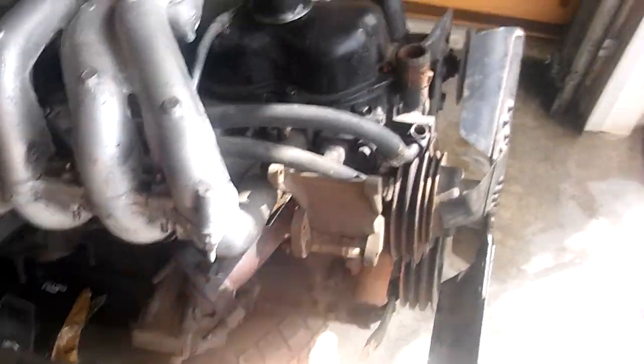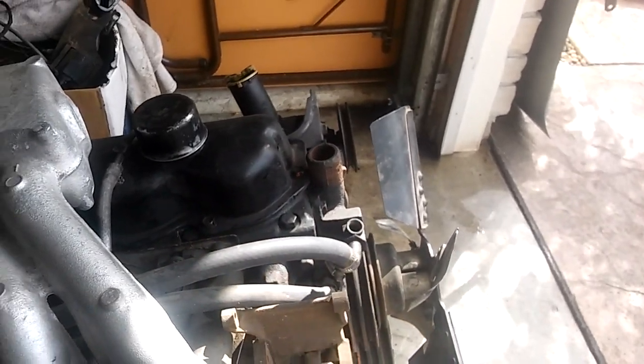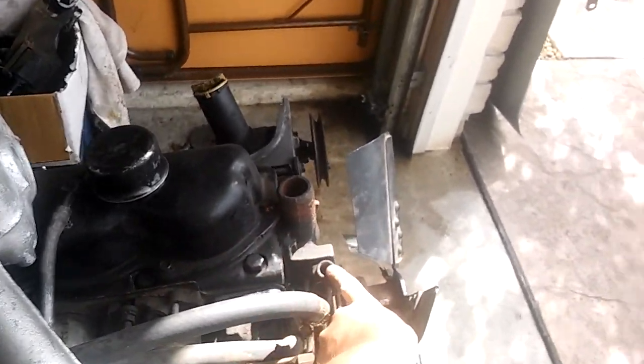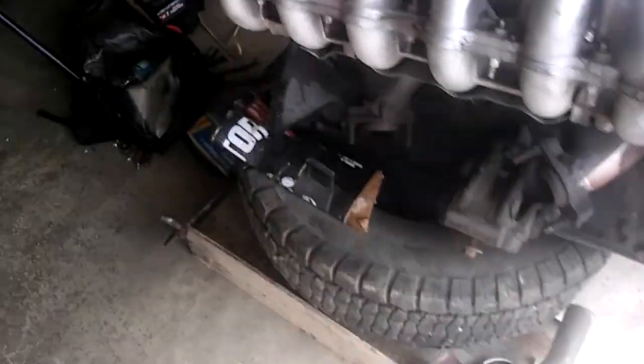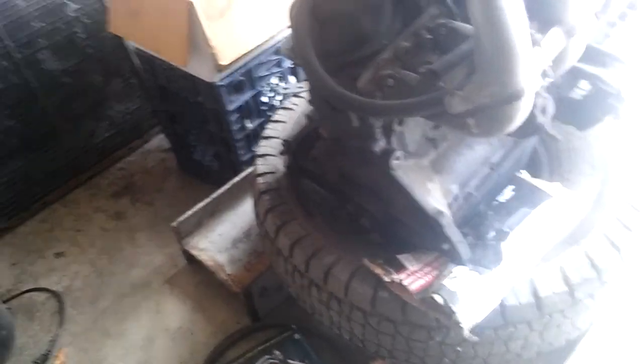I'm also going to cut off the smog pump or just leave it and not worry about it. I broke the temperature sensor so I need to buy a new one. The alternator is coming in the mail, and I need a flywheel pilot bearing because that's not in there. I'm going to get the clutch aligned and put it all together.